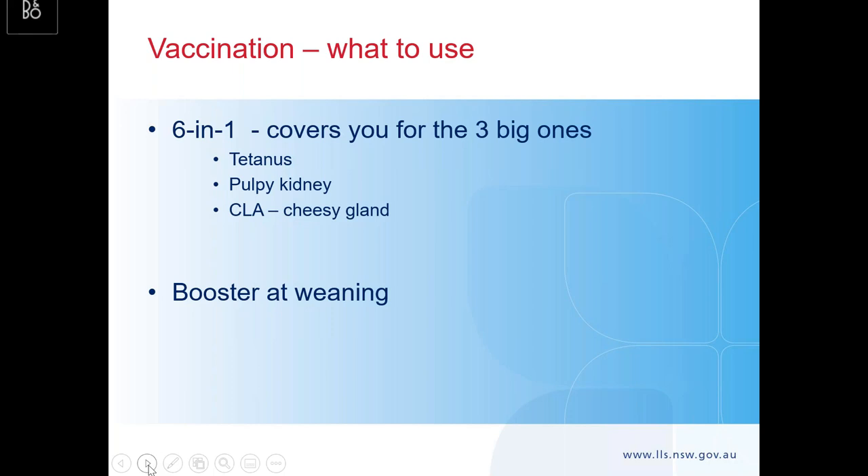For vaccination, I personally just think go for six-in-one. If you don't want to think about it, just go down that path. If you want to get into the numbers and finance, work it out per head, but don't go beneath the five-in-one. Six-in-one gives you extra protection — not just tetanus, pulpy kidney, and the three other clostridials, but also cheesy gland. Cheesy gland has two implications: trim issues at slaughter, and it's a zoonotic disease — you can get it yourself, and it can be quite bad. Do the booster at weaning: it's like COVID, you're not going to get proper cover without a booster.